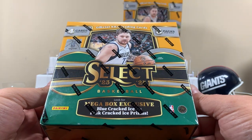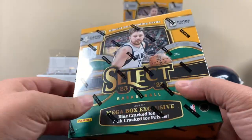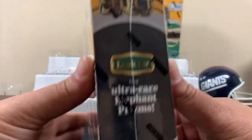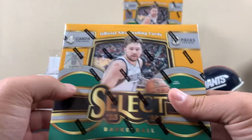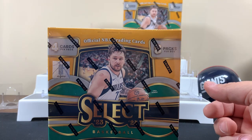Blue Cracked Ice and Pink Cracked Ice Prisms. There's only 12 cards. Look for Autographs — that's what's in here. Ultra Rare Elephant Prisms. I've seen some videos on this stuff and these boxes are pretty good.